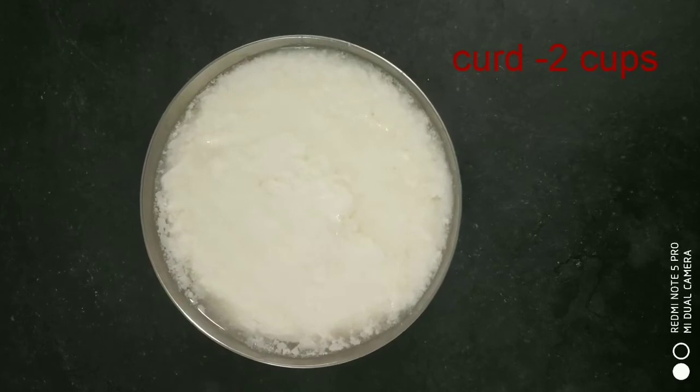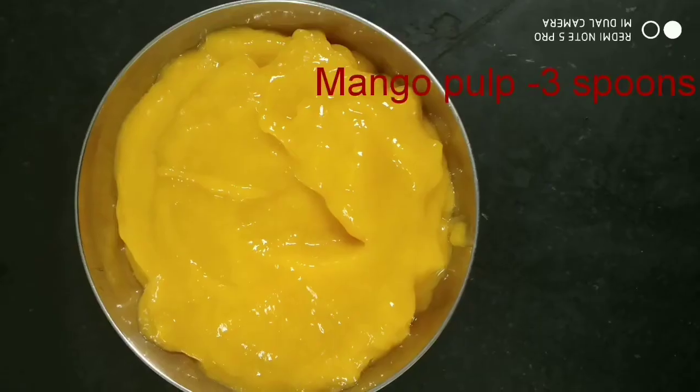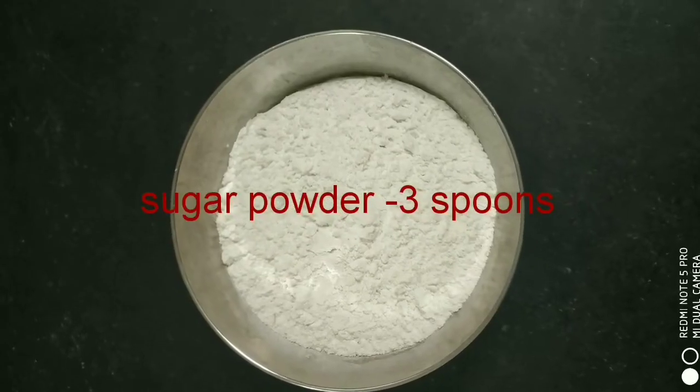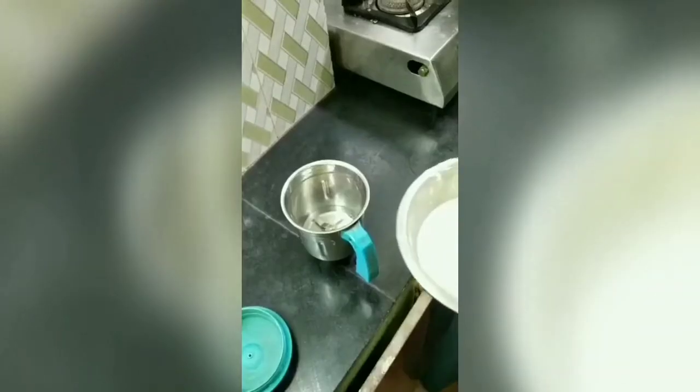The ingredients are curd, 2 cups. Mango pulp, 3-4 spoons. I am going to add sugar powder, 3 spoons.